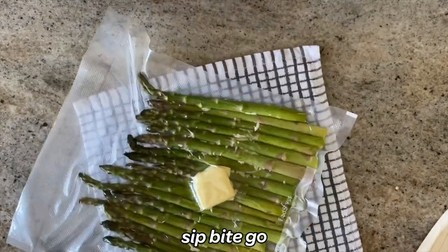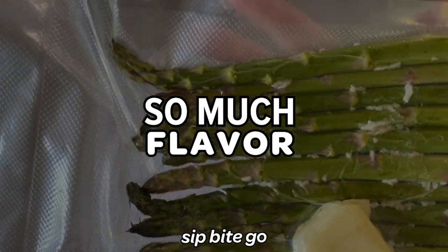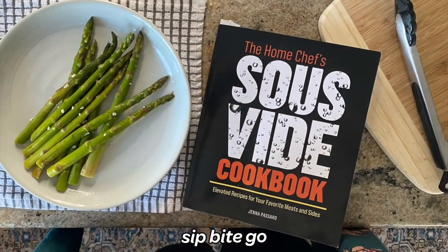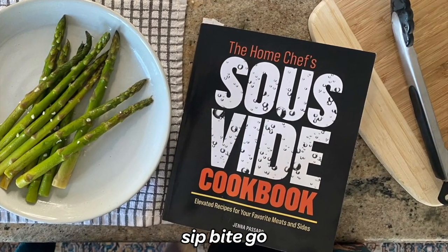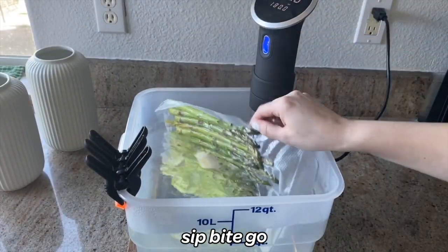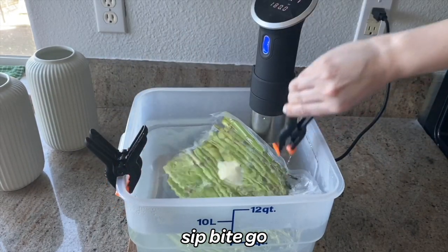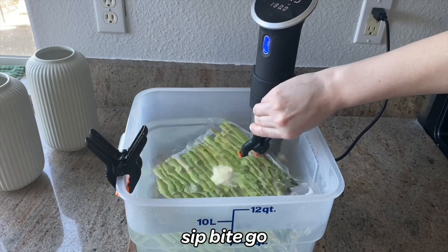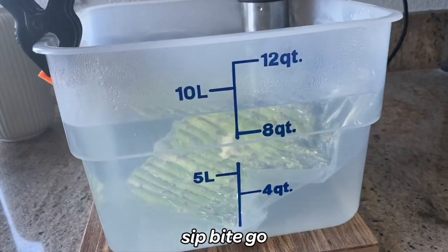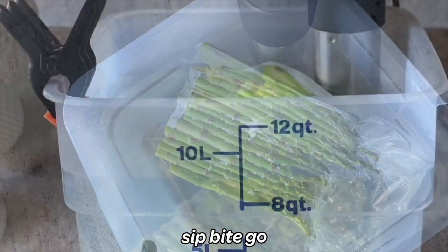You can check out some of my vacuum seal tutorials using the Food Saver 4400 — there are a few at the Sip Bite Go channel on YouTube. This is similar to a recipe in the Home Chef Sous Vide Cookbook that came out earlier this year. The book has a whole chapter on how to sous vide vegetables like asparagus, and in the book it's finished with some almonds — a really delicious sous vide recipe for Thanksgiving, Christmas, any sort of sous vide holiday recipe, or just for a fancier weeknight meal.